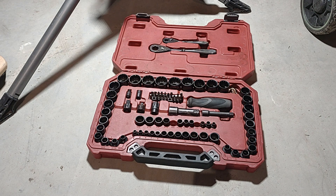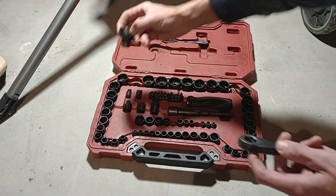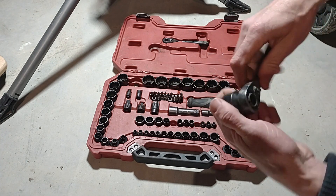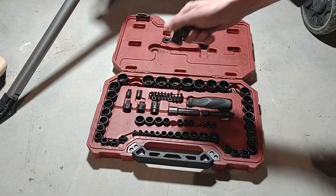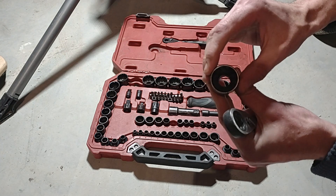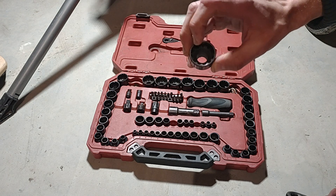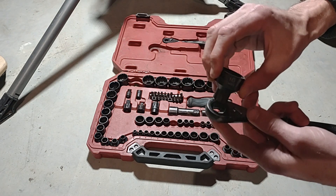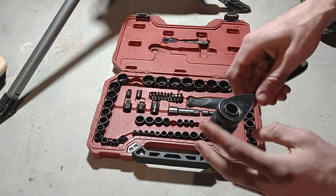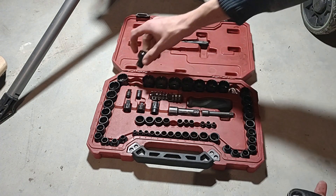What's special about this socket is the pass-through design — if you have a long bolt, it will pass right through so you don't need a deep socket. It also has a unique universal design that works well with square drives and holds on really well. Because it slots in rather than relying on a small pressure point, Craftsman claims the socket is 40% stronger.